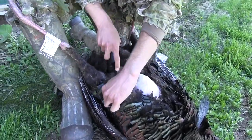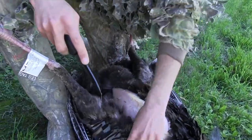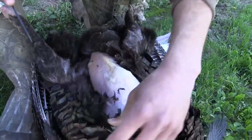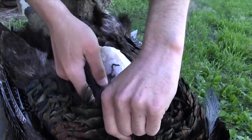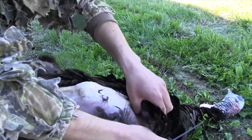Once you get him opened up, you just want to keep it going by laying that back. You'll see the crease — you're just going to follow this crease and take it all the way down past the turkey breast.